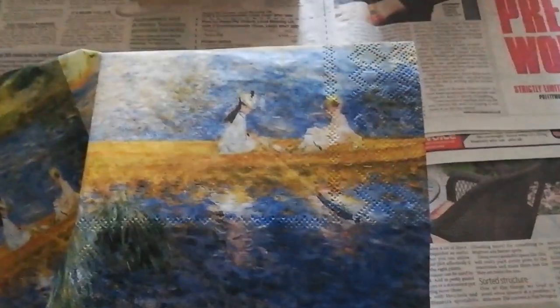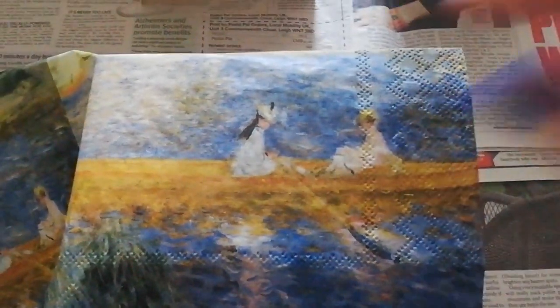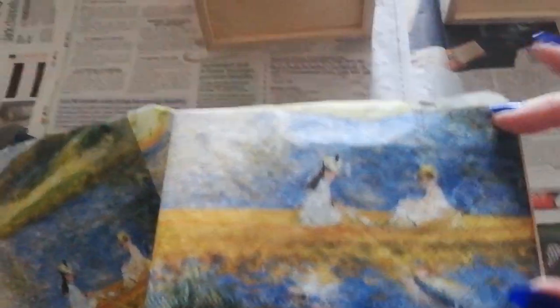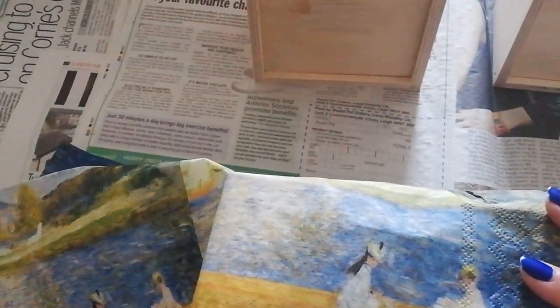Now I've put my napkin onto the surface of one of my drawers. I'm just going to lay it out to see where I want to position it so it frames nicely onto the wooden drawer before I start to glue it onto the surface.